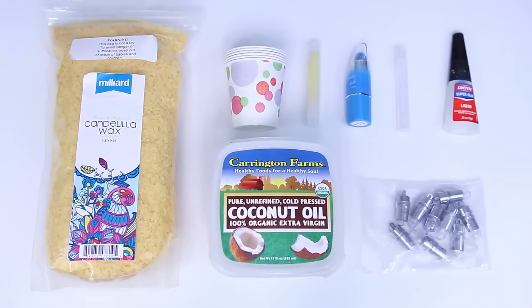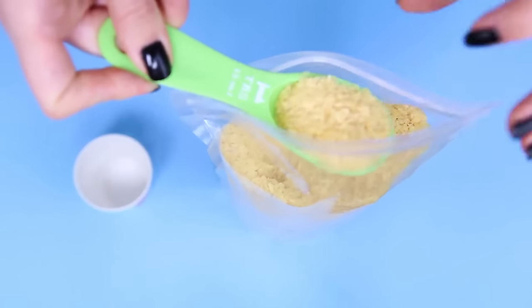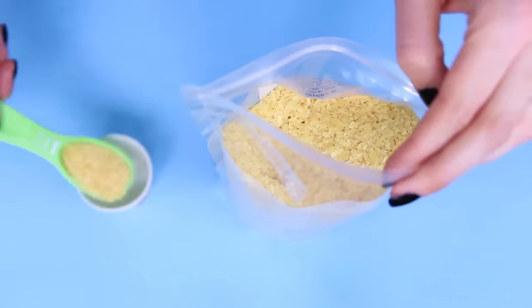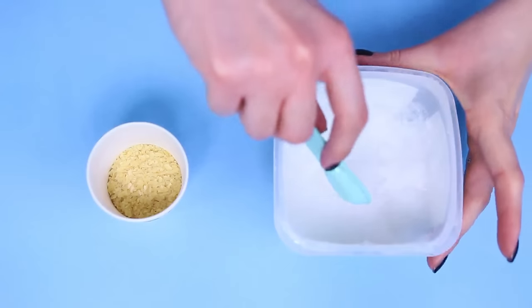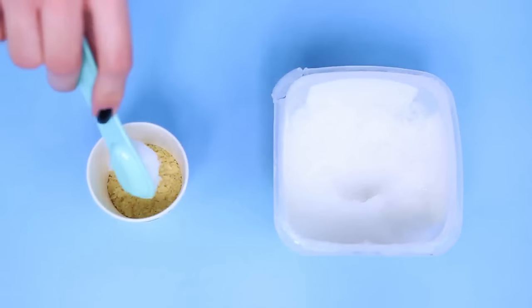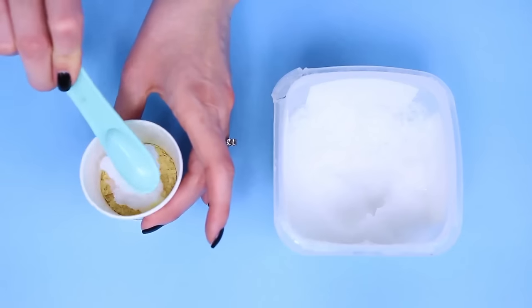Moving on to version number three — let's say you don't have a lip product and you want to make it from scratch. We are using Candelilla wax, which is plant-based. If you don't like beeswax and you are vegan or prefer vegan makeup, Candelilla wax is wonderful for you and works pretty much the same as beeswax. I'm adding two tablespoons of this to a Dixie cup, though I found out that was way too much — I'd recommend cutting this recipe in half. I'm adding in two teaspoons of coconut oil, though you can use pretty much any oil. Get creative and have fun with it.